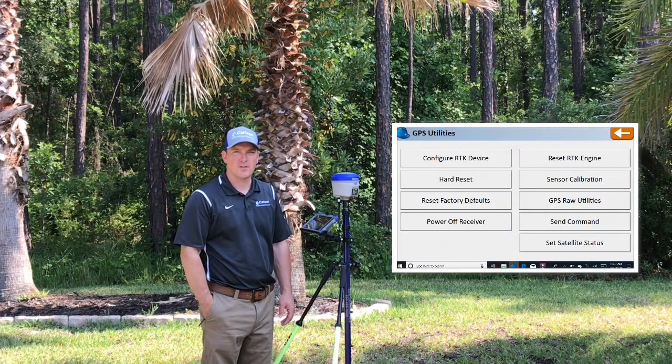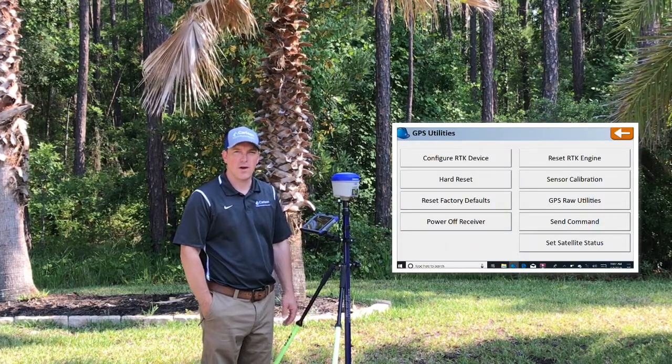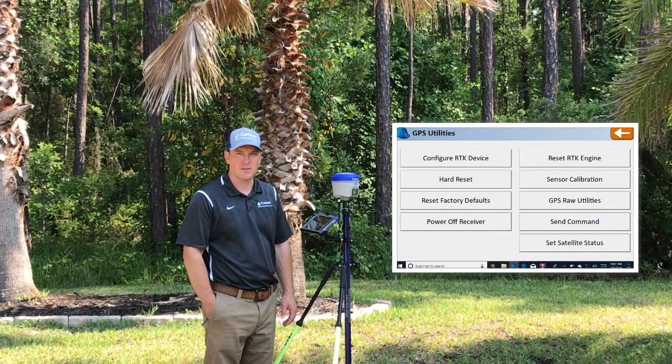Good morning, this is Mike with Carlson Equipment and Software. Today we're going to walk through how to calibrate the BRX6 Plus tilt sensors.